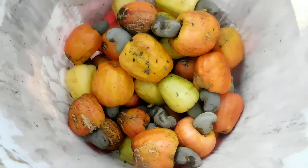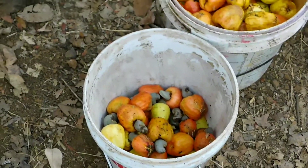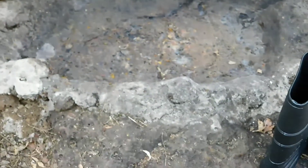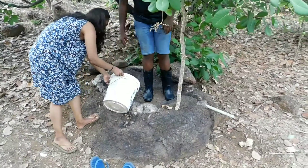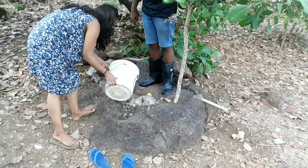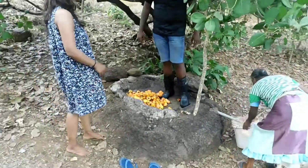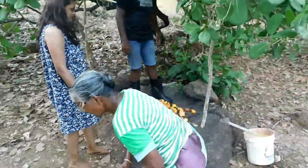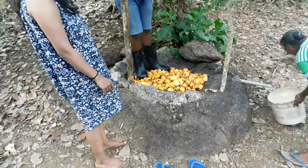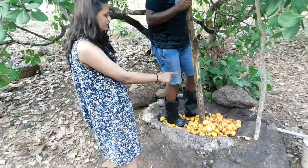This is the cashew fruit we have plucked and now we are going to extract the juice. Now this big man will show us how to do it. This is so fascinating.